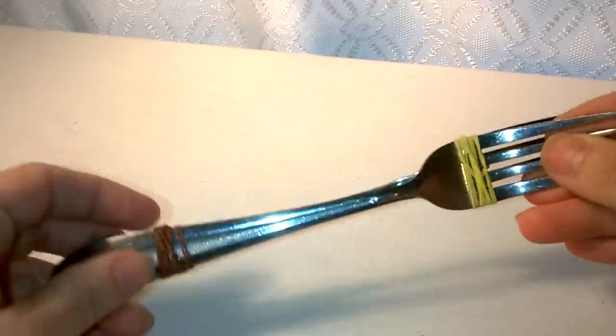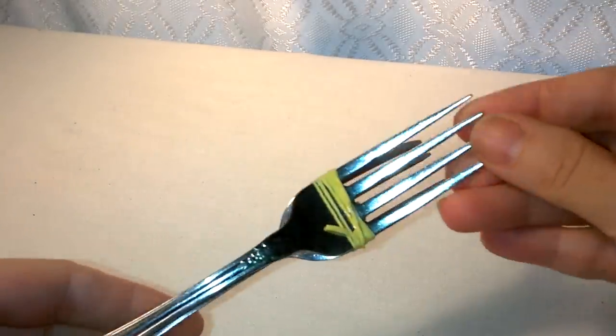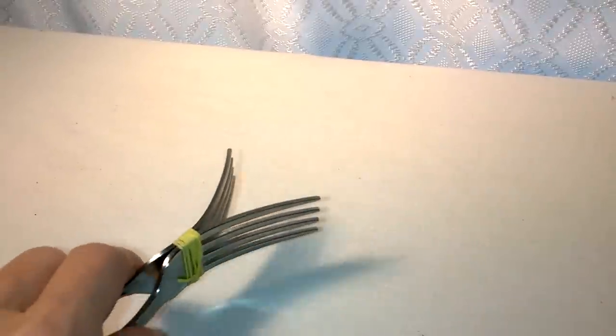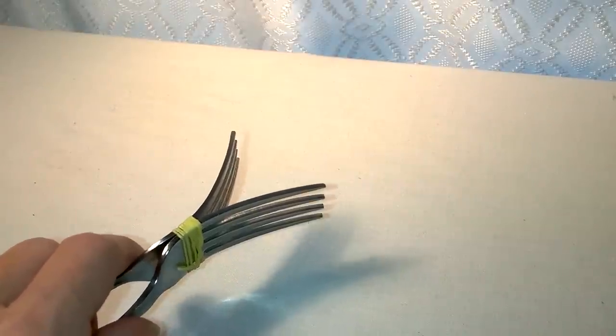I put my forks together with a couple of rubber bands. You can also use some clear tape to do this, whatever works best for you, to put your forks together back to back. Let me grab some bands over here so I can show you how to do this.